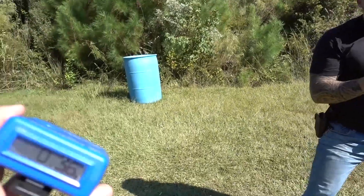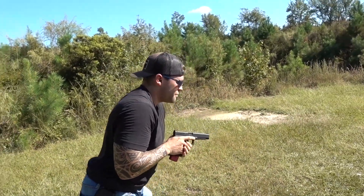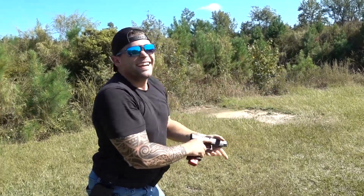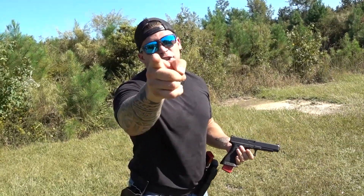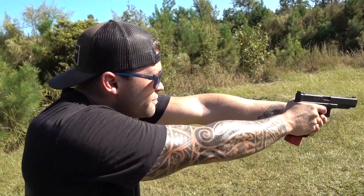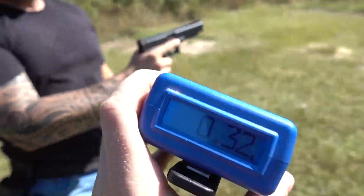I dropped the mag but I know I won though. What did I get? Point three six! Let's do that again just because — I dropped the mag. Shooter ready... stand by... that was point zero zero! I win! I just kicked your ass, buddy. Shooter ready... stand by... point three two! Damn, this guy's good.